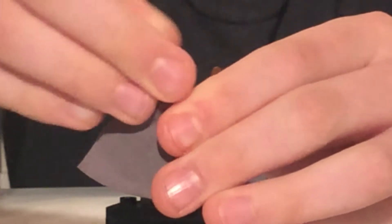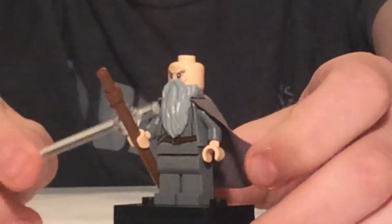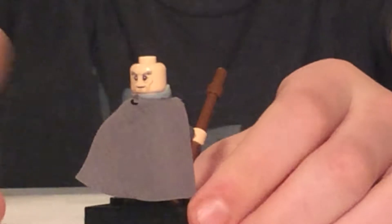This face on the back is angry, and then the normal face is just normal, passive Gandalf. Of course they have the beard piece that attaches at the neck, there is the light grey cape revealed back there.